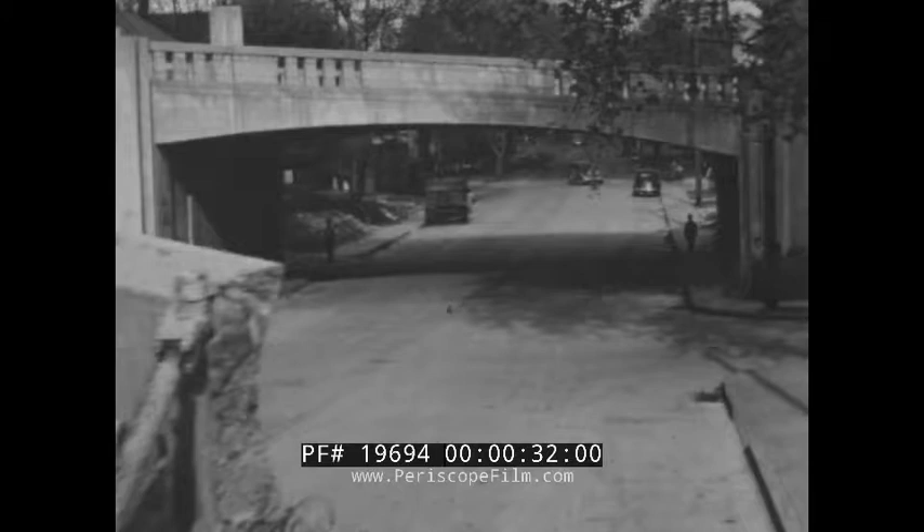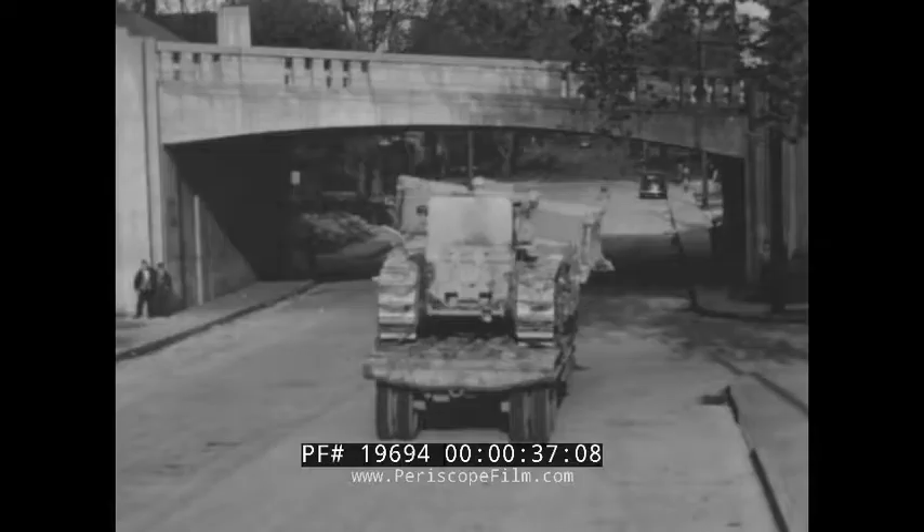Here comes a load of good news for earthmovers everywhere — a great bulldozer. Even before it goes to work, some of its advantages are apparent. First, it has no A-frame. That means saving three full feet in the height of the machine, so it can travel through low viaducts without costly reloading.